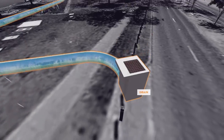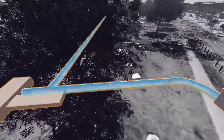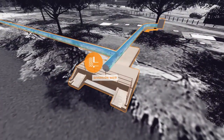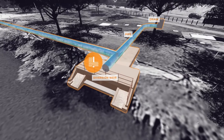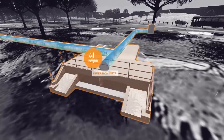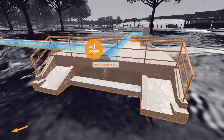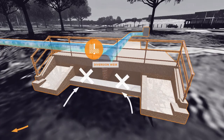Instead of flowing into the river, stormwater is diverted from the drains into a diversion weir. The weir acts as a collection point where the water is allowed to pool before it's pumped into the primary storage tank. The weir contains special valves that allow excess stormwater to flow into the Yarra River during heavy rain, while also preventing salty river water from washing back into the system.